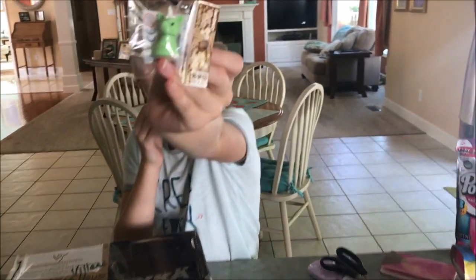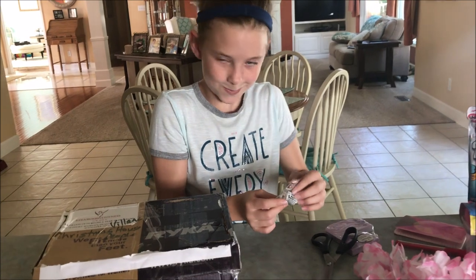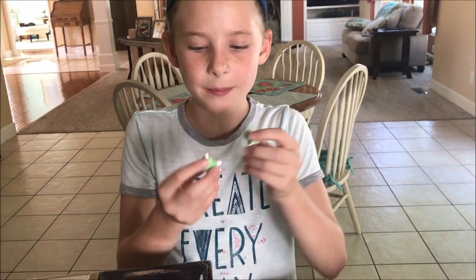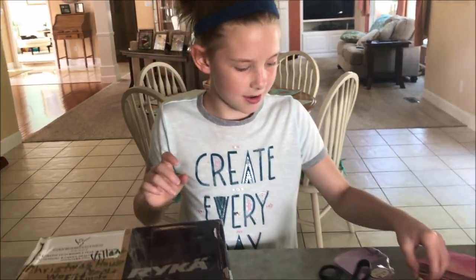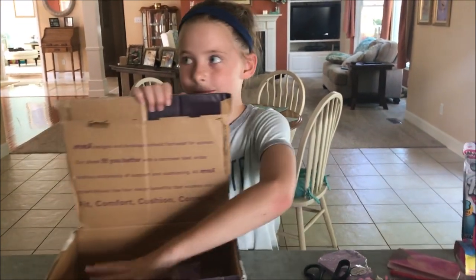Aww, look — it's a unicorn! How cute. That's so cute. I think it's like an eraser. It might be an eraser — yep, it's an eraser. Or just a figurine. You have lots of those little things like your Shopkins and stuff. Very cute. You can play with that with your Barbies too.